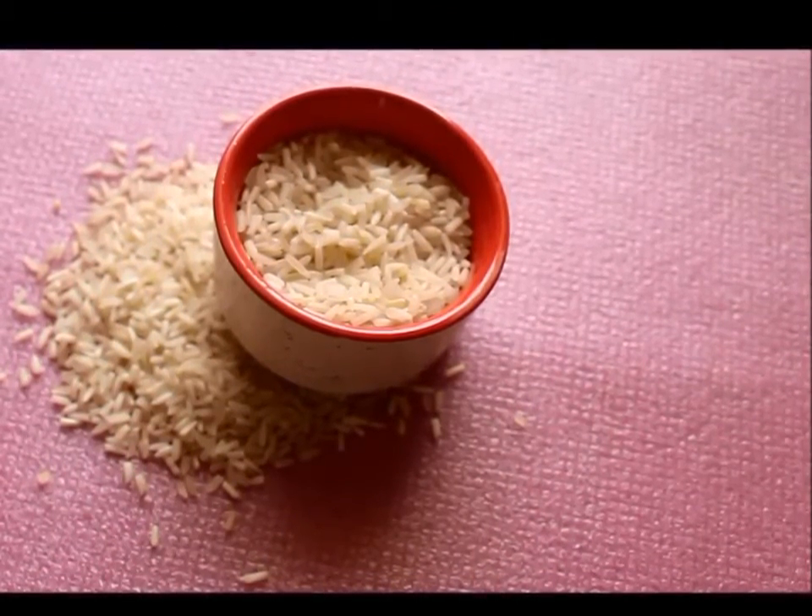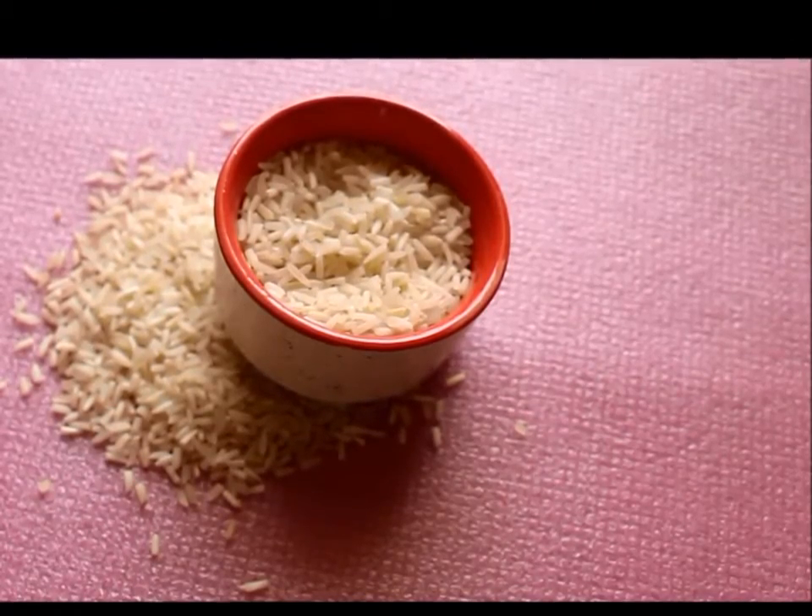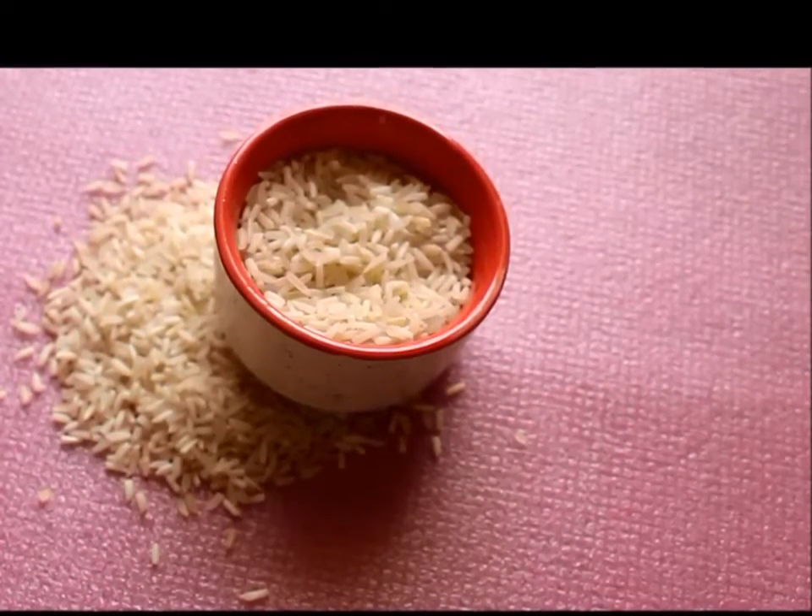Beauty benefits of rice and rice water are numerous. Asian women have used rice water to beautify their face, body and hair for centuries.